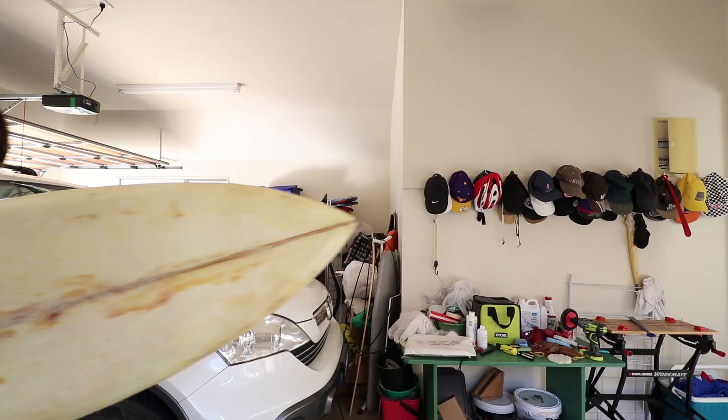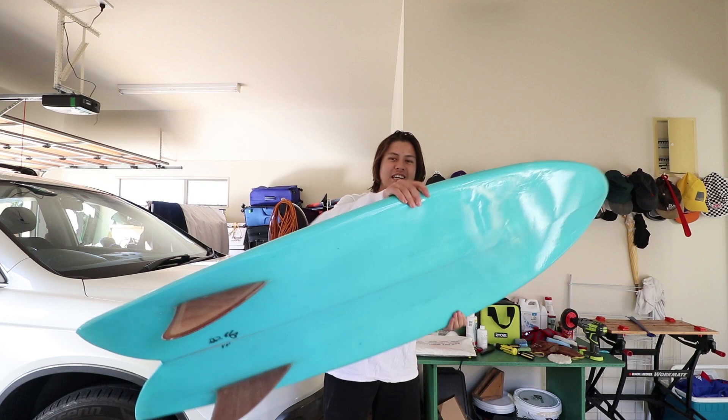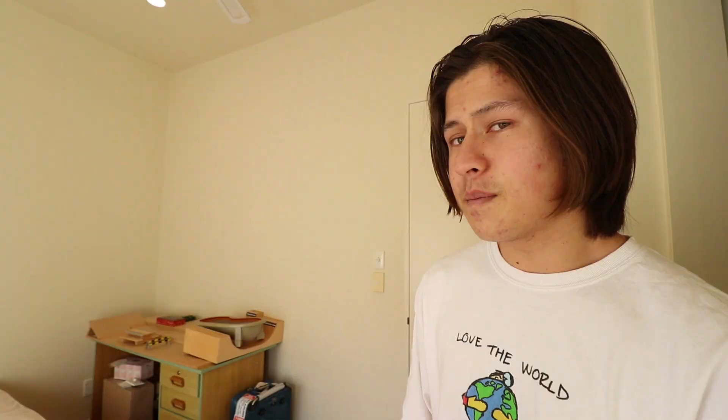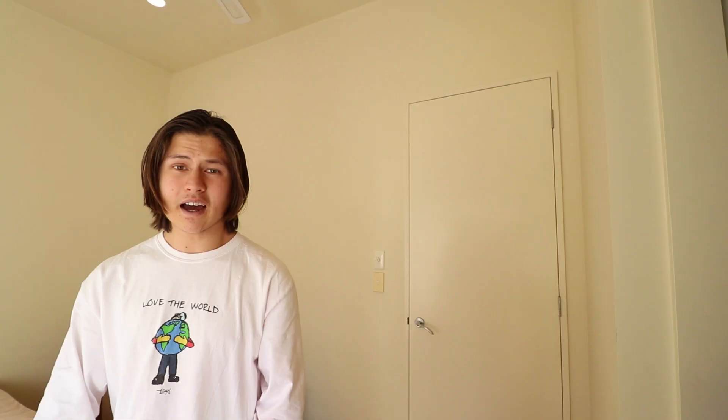I've gone back into fingerboarding quite a bit, and I remembered back in the day when I used to fingerboard a lot, I used to make my own fingerboards. I got a comment on one of my recent videos saying "hey, you should make a fingerboard," and I thought — I've made a surfboard, this is the surfboard I made that actually works. I've made a snowboard, this is the snowboard I made. But what have I not made? I have not made a fingerboard. So in today's video, that's what we're gonna do.